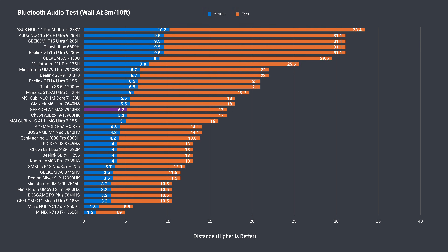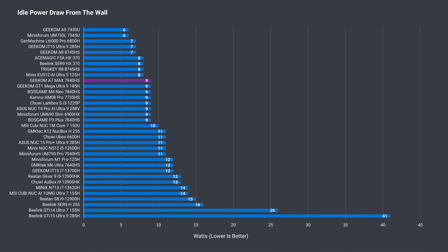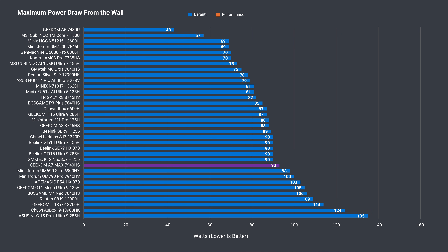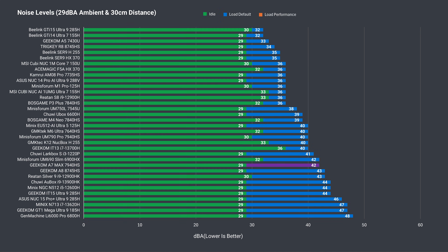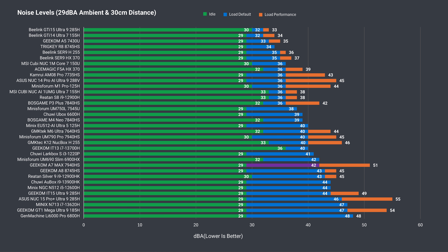Bluetooth range at over 5 meters (17 feet) is a bit above average, and there were no wireless problems at 12 meters (39 feet) from the router using the 5GHz band. Idle power draw of 9 watts is great and lower than the UM790 Pro. Maximum is around the usual 100 watts from the wall depending on the power mode. The 7940HS maxes out at 90°C with both modes — the limit before throttling kicks in. Load fan noise is above average out of the box, and shoots up to really loud in performance mode.